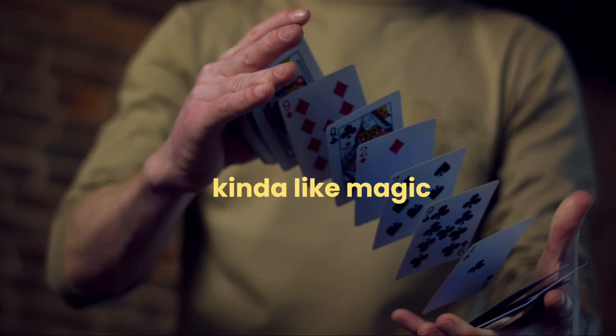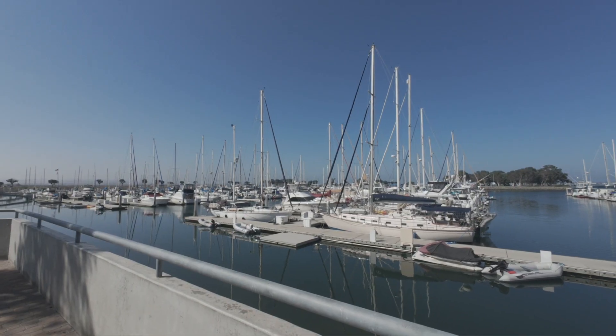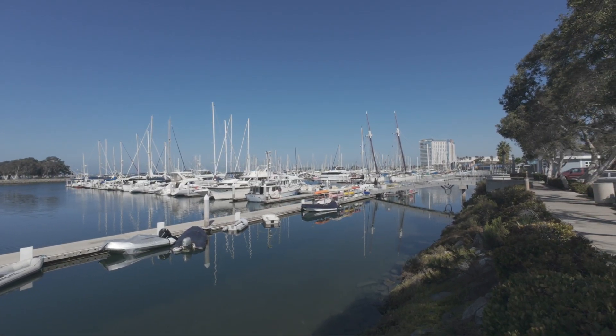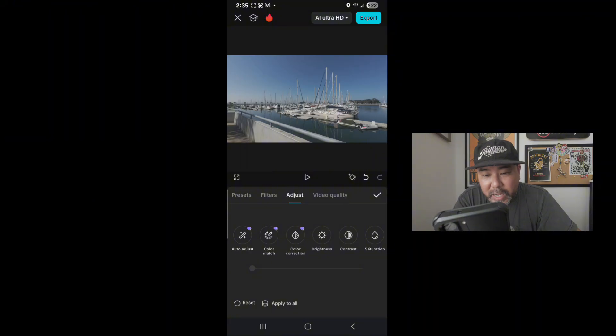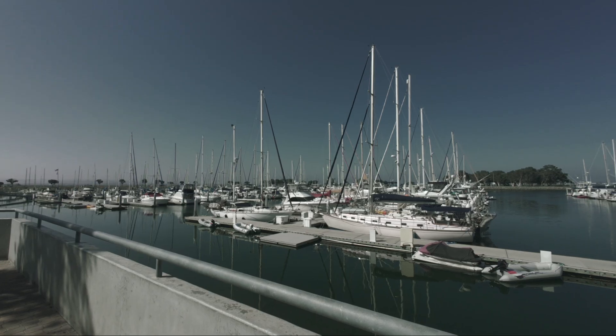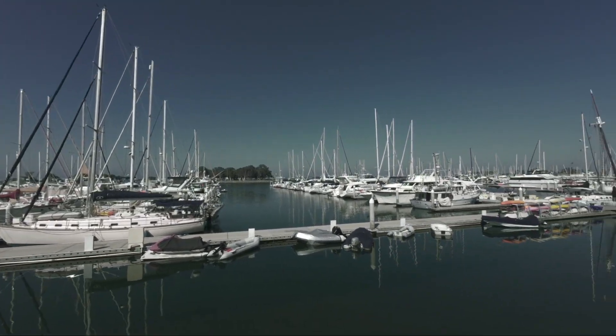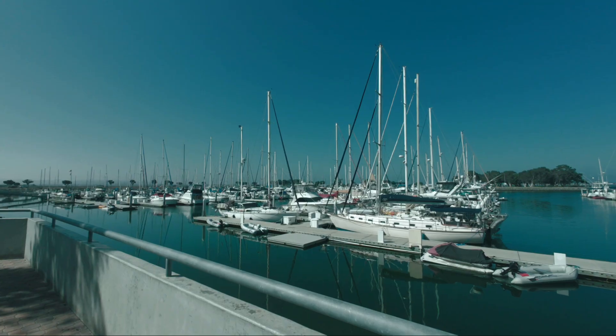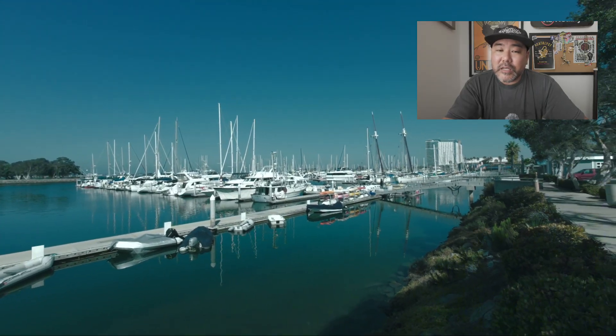Now let's talk about the easiest way — it's kind of like magic. Start with your image in D-Log M, then choose an image you like and use it as a reference. Go to Color Match, and the app will use your reference image to adjust your footage automatically. You don't have to do anything additional — it just does it all for you. You can use your favorite picture, a clip from a movie, anything you want. It's going to take those colors, transfer them to your footage, and it's as easy as that. I can't say it's the best way, but I won't lie and say it's not the easiest.